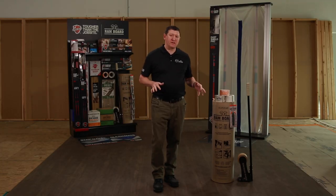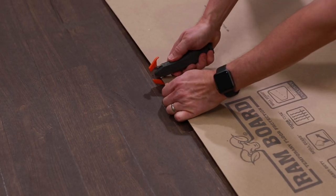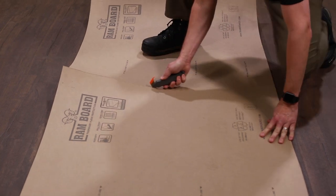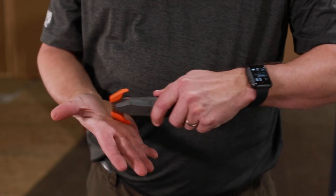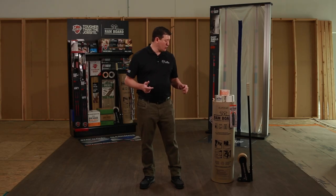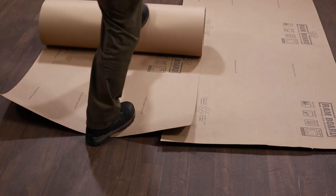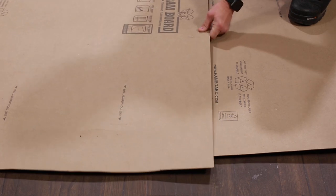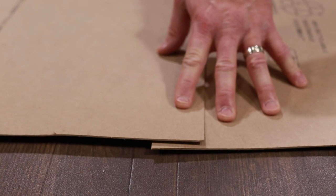As far as cutting the product, we definitely recommend our Rambord multi-cutter. It's a unique cutter in that it will keep the blade from being exposed to the surfaces. It holds a standard razor and has guards on either side, so it's going to protect the floor that you're cutting on. When you are installing Rambord and covering a large area, you want to overlap the board one to two inches so that you're not taping directly to the floor as you build out.